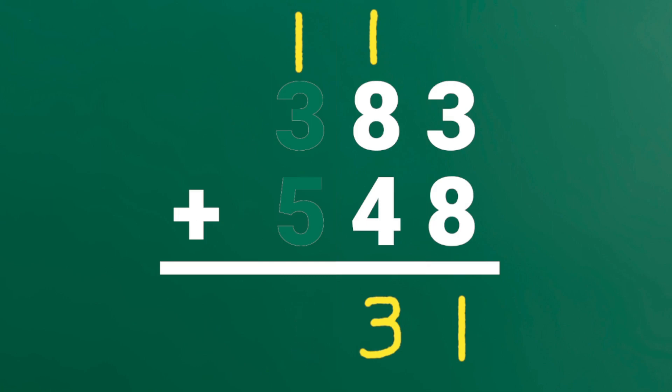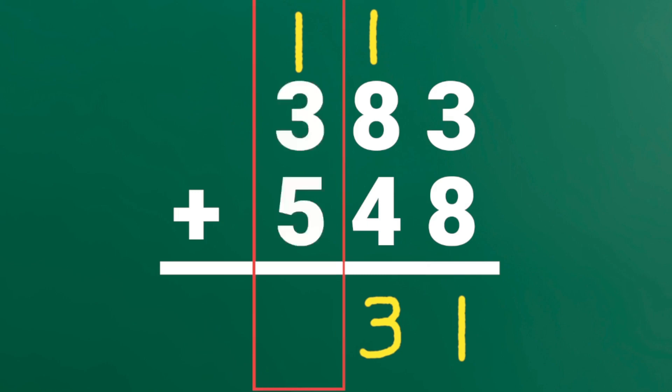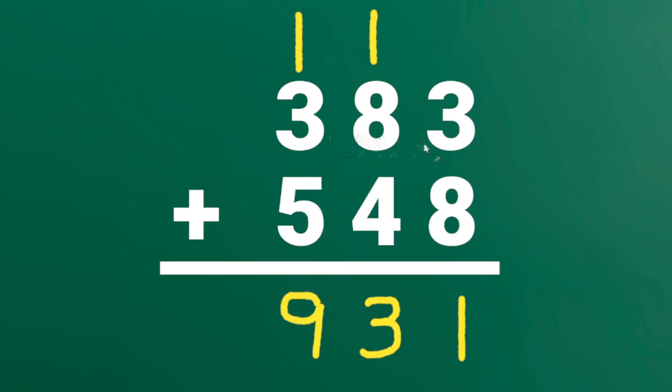Add the digits in the 100's place. 1 plus 3 plus 5 is 9. 383 plus 548 is 931.